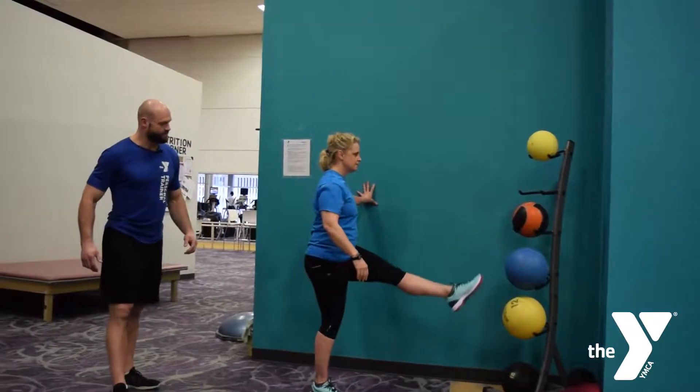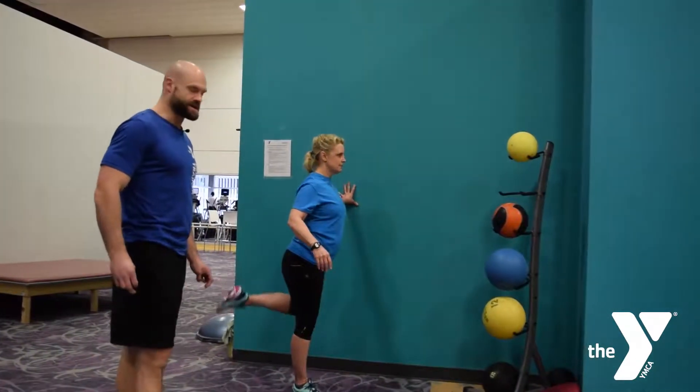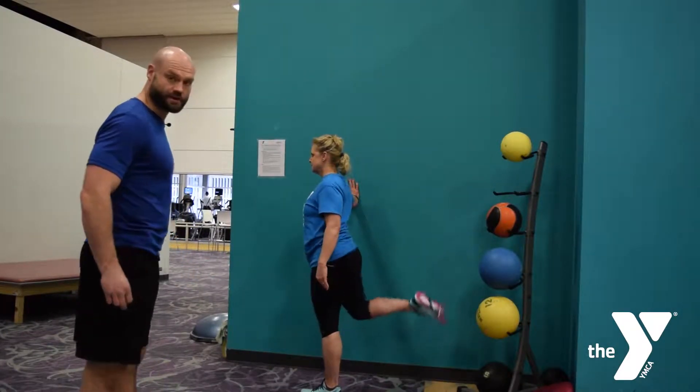And then forward and back — so inside leg forward for the hamstring, back behind for the quad and hip flexor — ten of those, as well as the leg swings with the other leg.